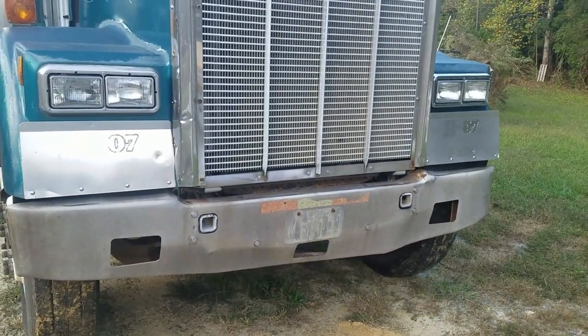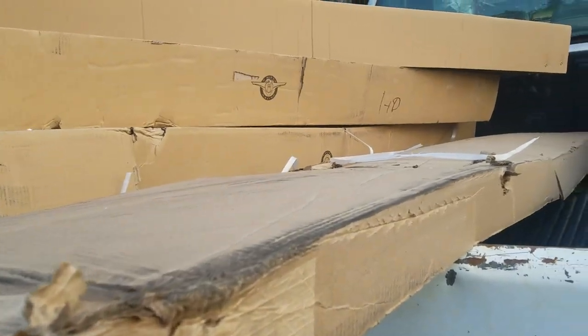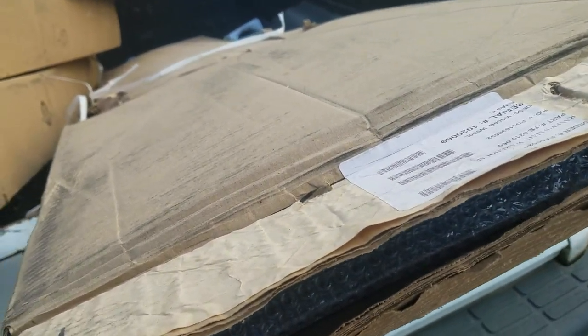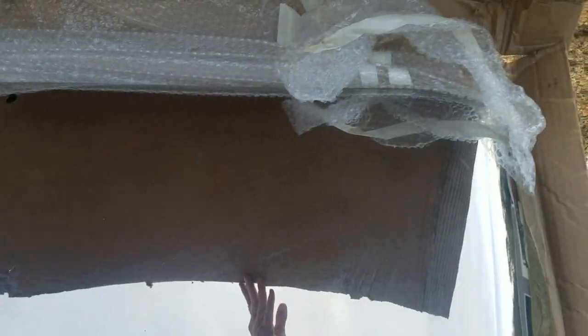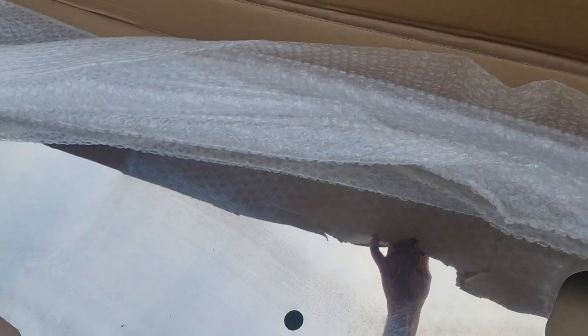This old bumper right here looks pretty rough, but we've got a fix for that too — it just happens to be in this box right here. So there that is — big old wide chrome bumper, and it's made in the USA. It's heavy gauge steel, and it is pretty.